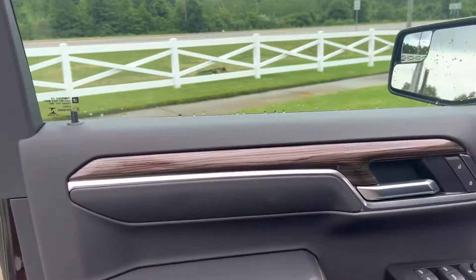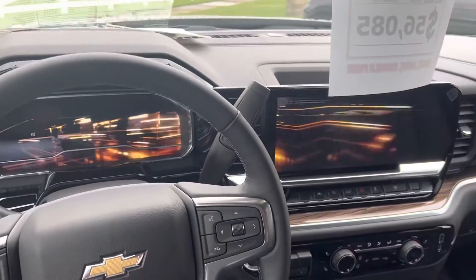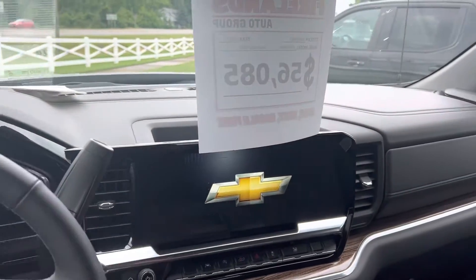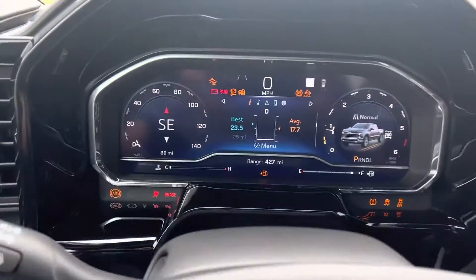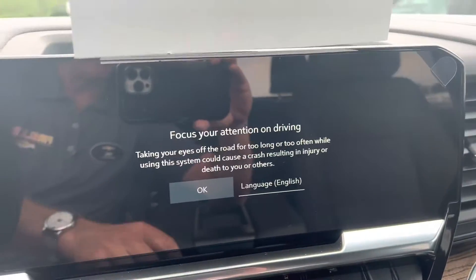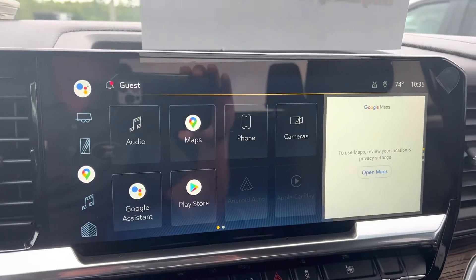It's got the nice wood grain and pleather. This is how the new ones welcome you. It's got the new screens — this one's over 12 inches, then the driver information center, this one is well over 13 — 13 and a half, 13 and three quarters somewhere like that. Built-in Google Assistant.